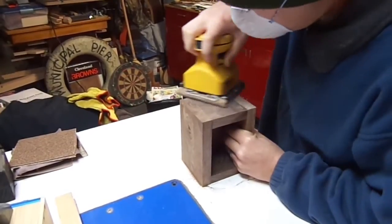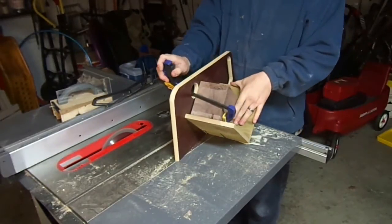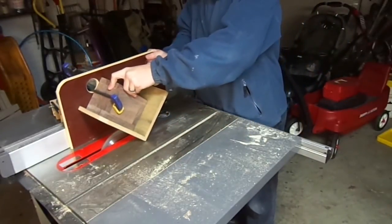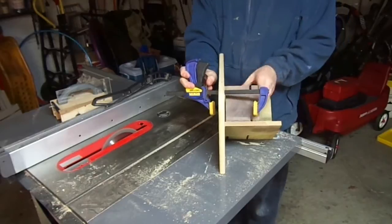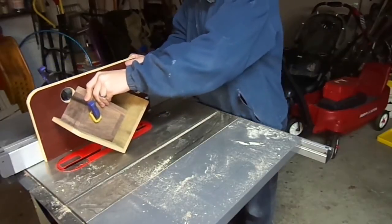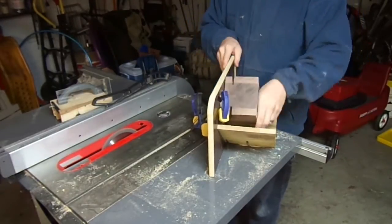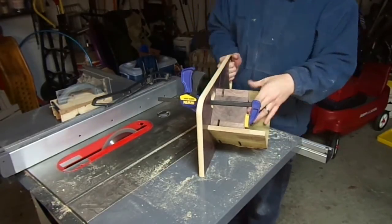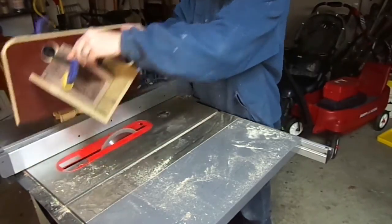Next I took it over to my table saw, where I have my spline jig that I use for picture frames and especially these banks. You don't have to add the splines, but it does add a little character and a lot of added strength. For this, I just kept rotating the bank and sliding it over my dado stack. You can make thick or skinnier splines depending on the look you're going for, and you can also make the splines longer just by raising the blade.